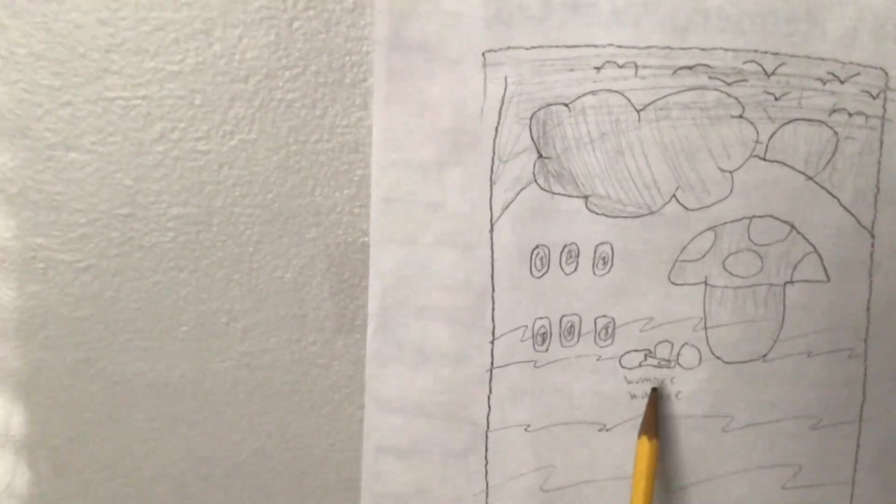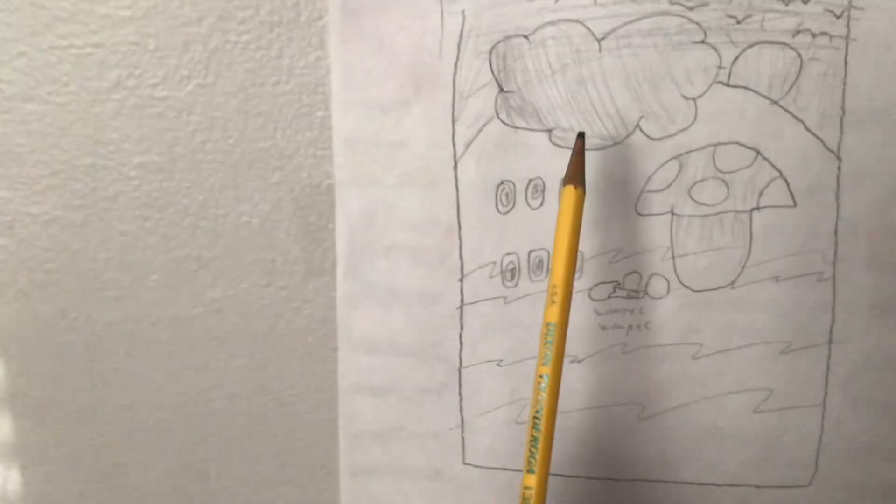Take a page and a film, draw a big mushroom, have an egg, then two more, draw a cloud and a hill that will add some coins.